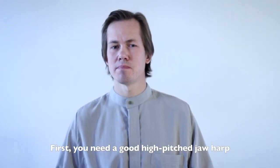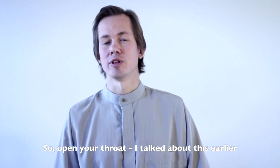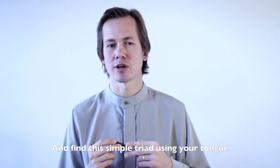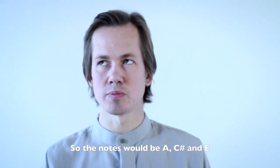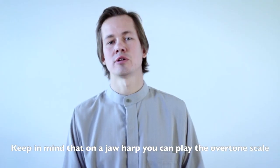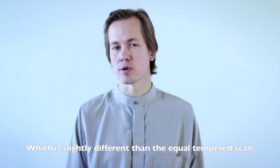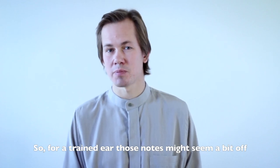First, you need a good high-pitched Jaw Harp. Keys G, A, and B are pretty good for that. Open your throat, as discussed earlier, and find this simple triad using your tongue. I am using a harp in A, so the notes would be A, C-sharp, and E. If you're using a different harp, the notes will be different. Keep in mind that on a Jaw Harp you can play the overtone scale, which is slightly different from the equal-tempered scale we're used to, so for a trained ear those notes might seem a bit off — but that's okay.